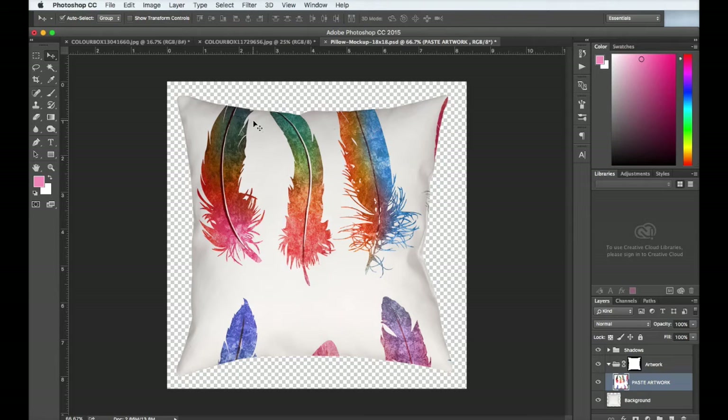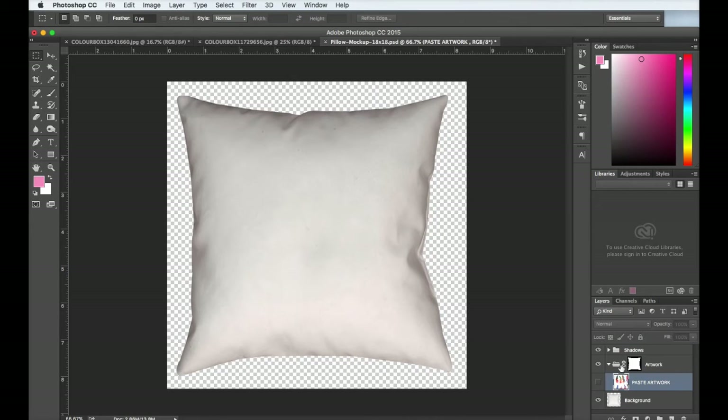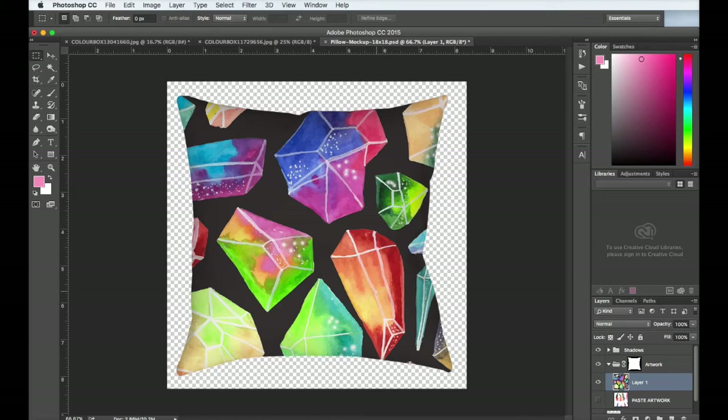If you have a darker design, I'll show you a cool trick that will help you make the pillow look more realistic. I'm going to make this layer invisible and grab a darker design, copy it, and paste it into the same paste artwork layer. Darker designs can end up looking not as realistic because the shadows aren't dark enough.